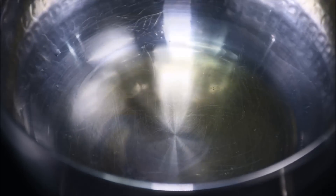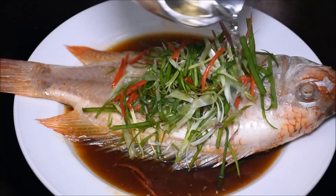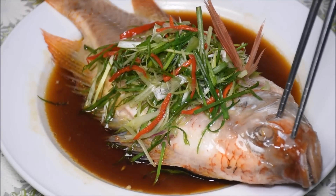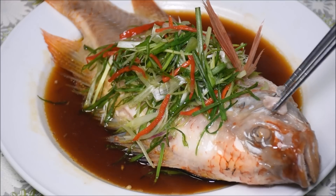Heat 3 tbsp of oil until it starts to smoke slightly. I like eating the cheek. But when I was 3 years old, my favourite part was the eyes — and I have no idea why.